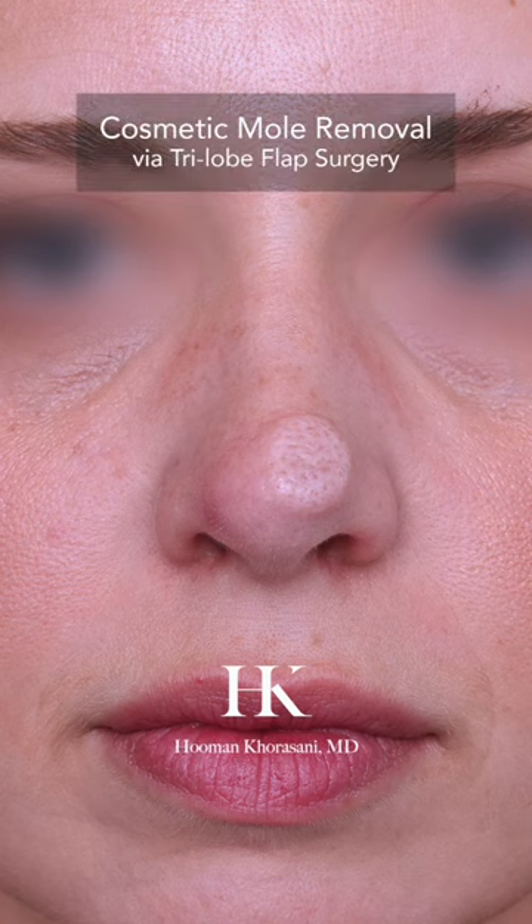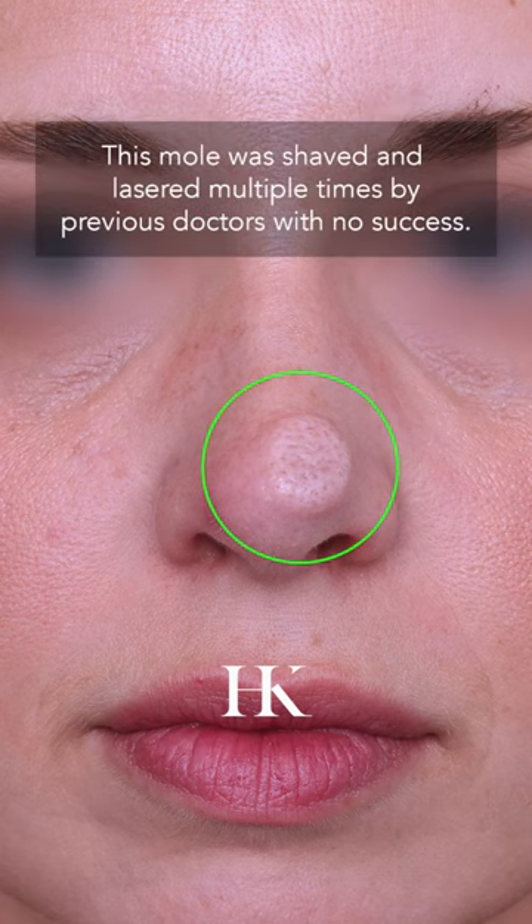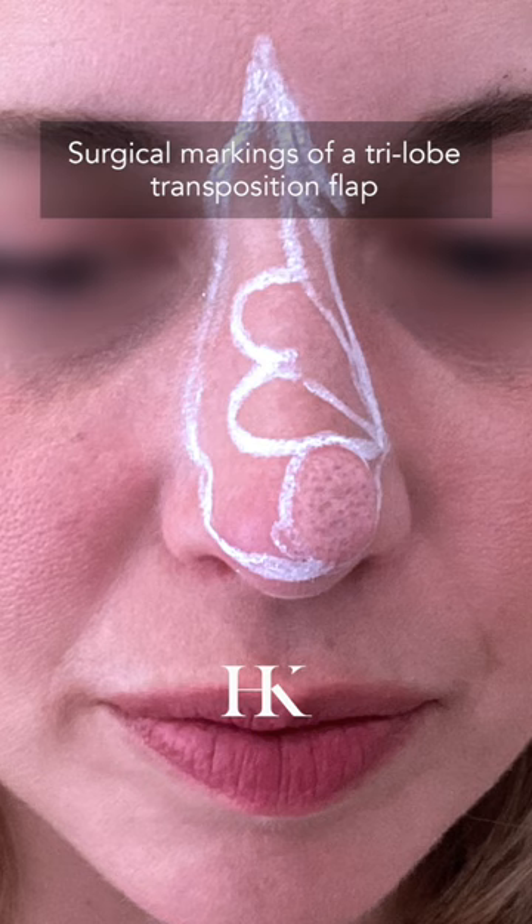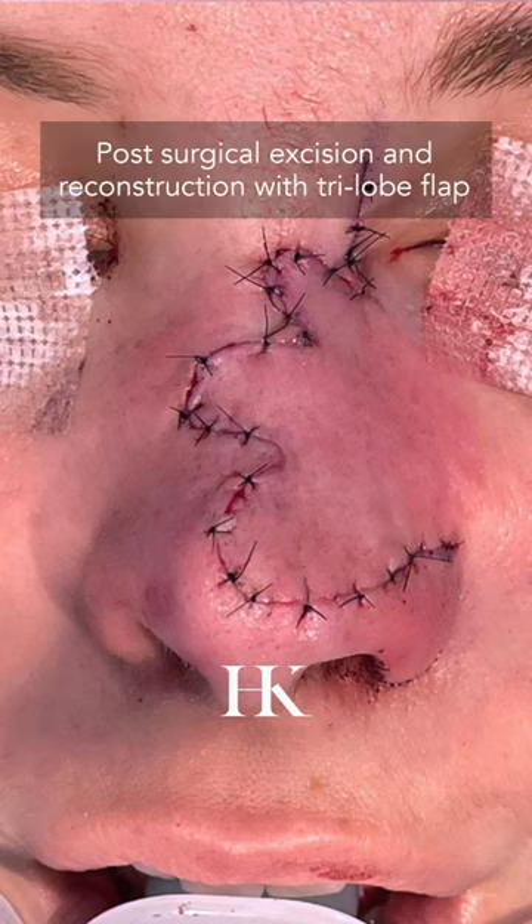This young female had a very large mole which was shaved and lasered multiple times without any success. So I decided to remove this mole via surgical excision and reconstruction using a tri-lobe transposition flap.